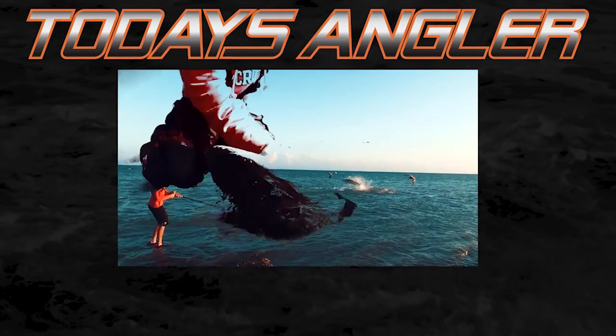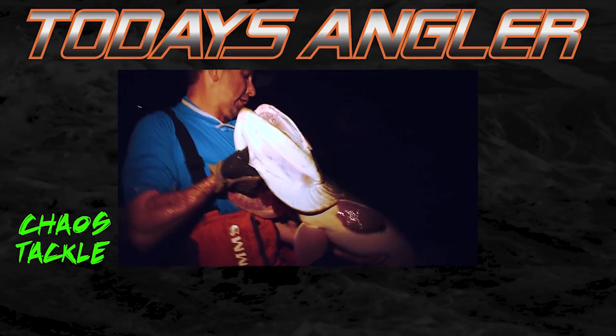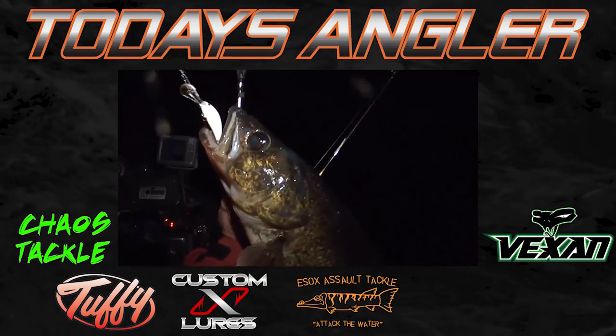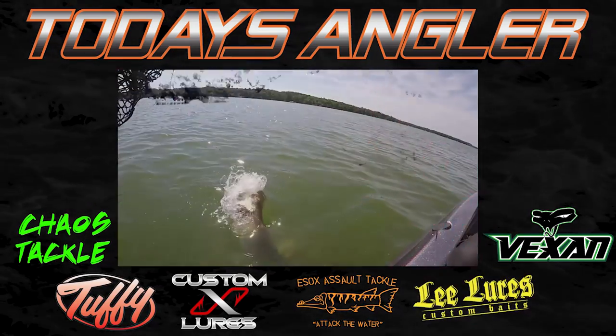Today's Angler is brought to you by Chaos Tackle, Vexin Fishing, Tuffy Boats, Custom X, Esox Assault, and Lee Lures Custom Baits.